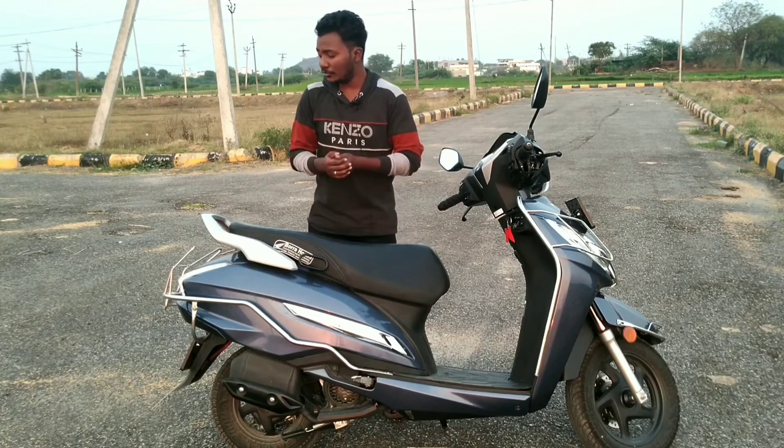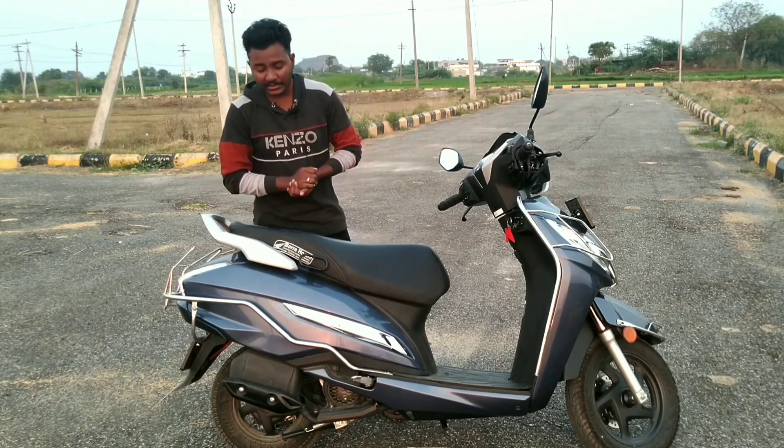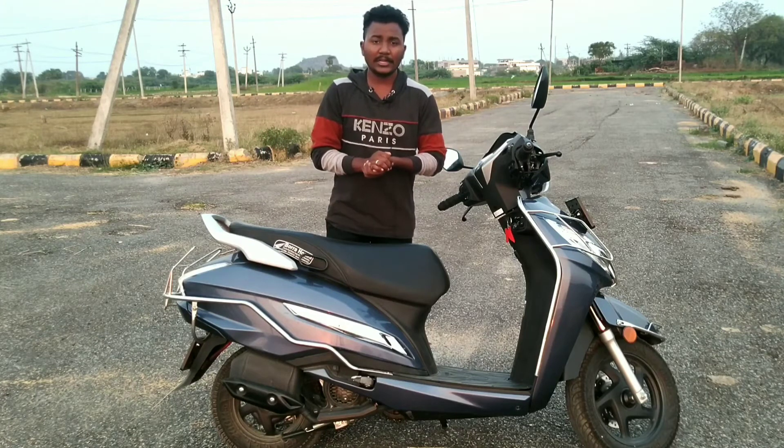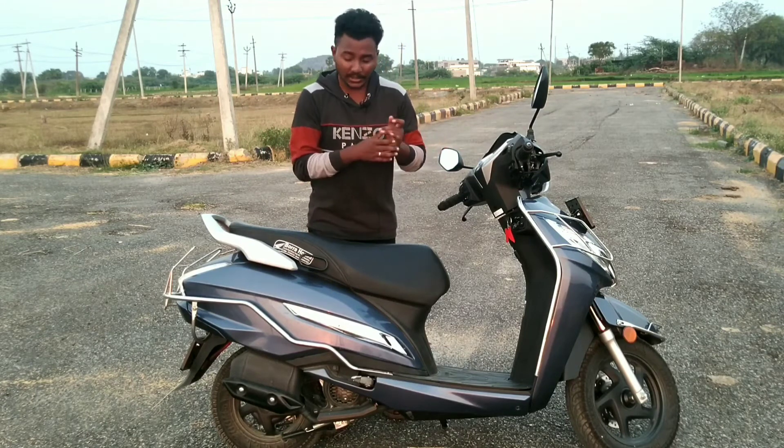The fuel cap is similar to previous models and the upgrade is good. Next, let's look at the design and model quality.